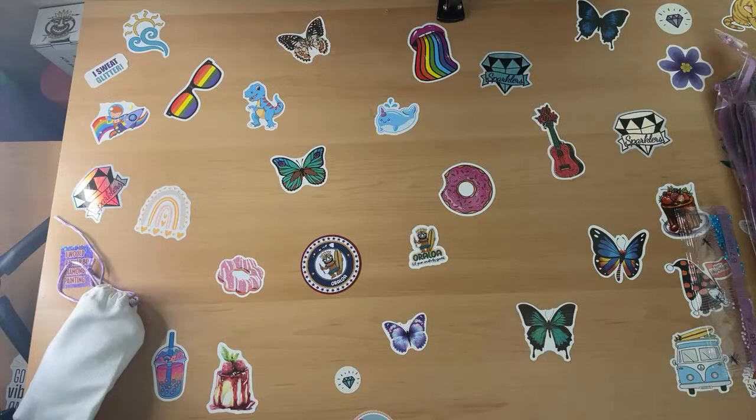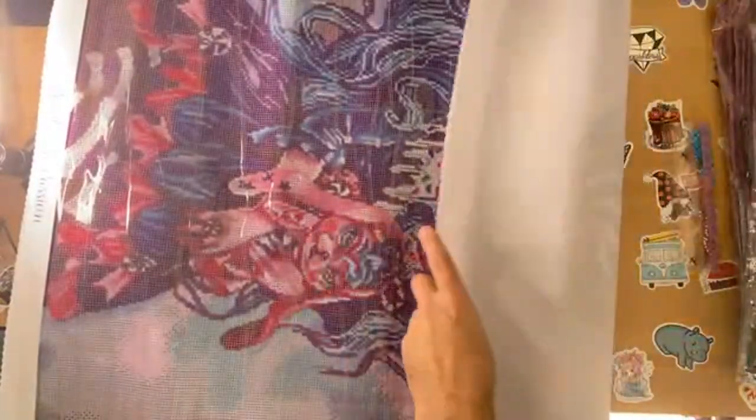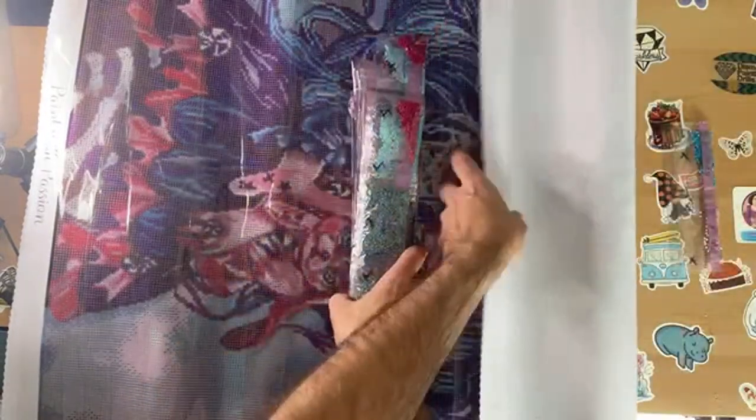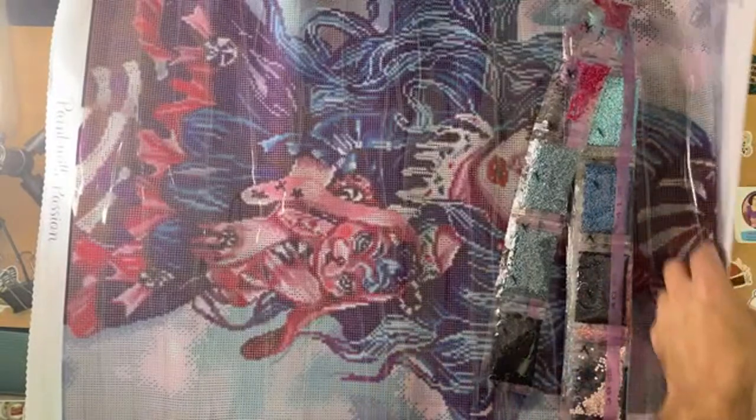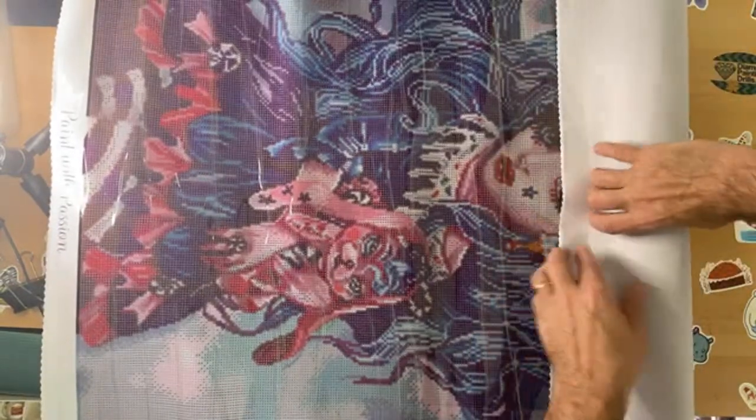I'll show you the kit I am going to be doing a giveaway for Dreamer. This one is geared towards Easter, and I thought okay, this will be a good giveaway. So this one I will be giving away as well. We're just going to put the drills right back in here - packing drills away is not my strong suit.